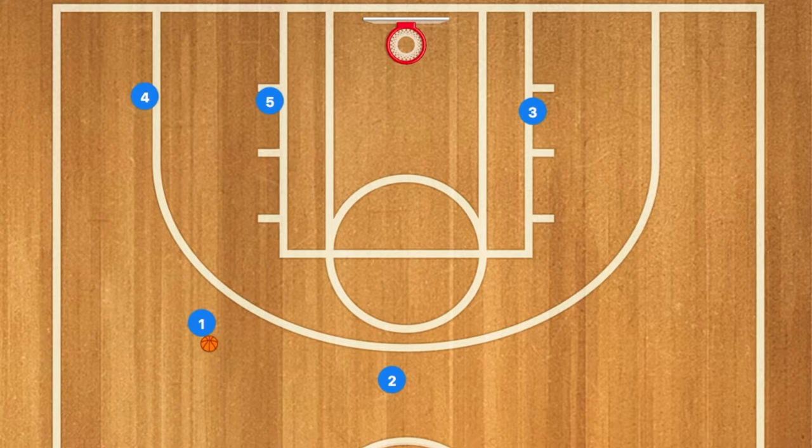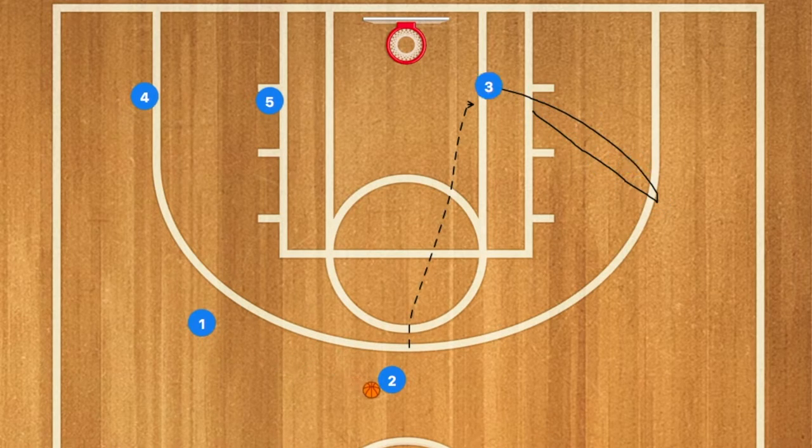Hello basketball coaches! First in this basketball play, 3 is going to cut out to the three-point line and cut back in really quickly. If he's open, 2 could pass him the ball.